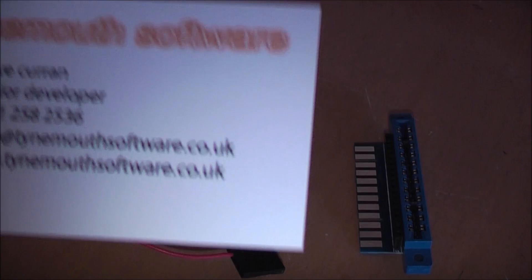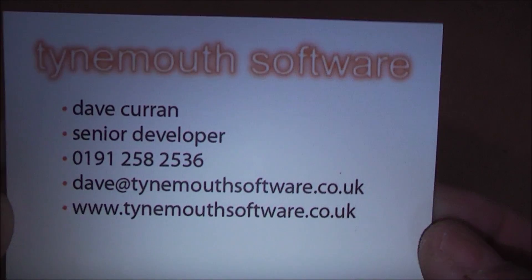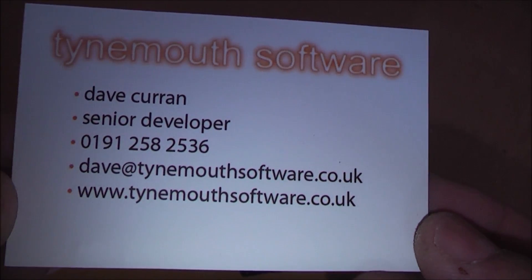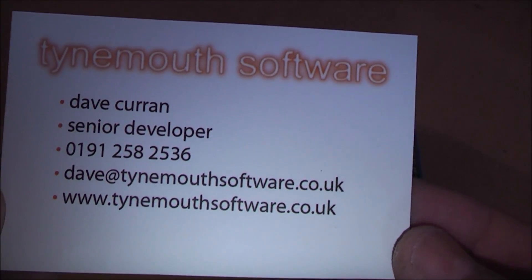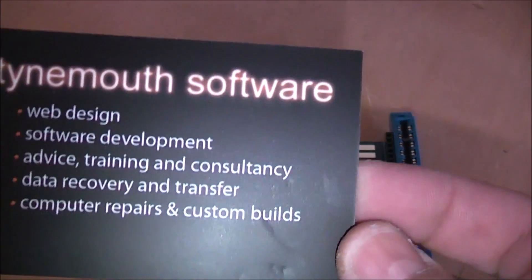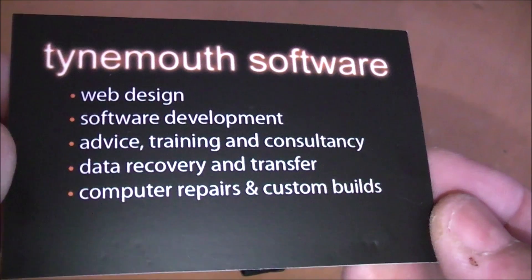This is Dave's card here. It's Tidemouth software. There's all the details there — his email address, his website, his phone number, and some of the services he provides.